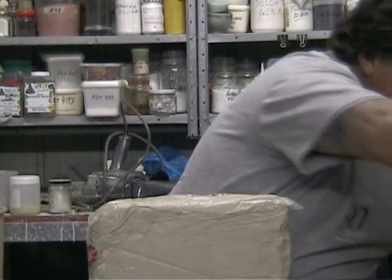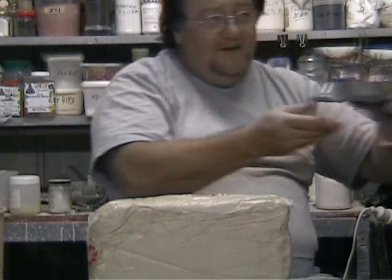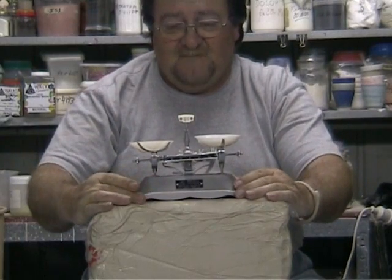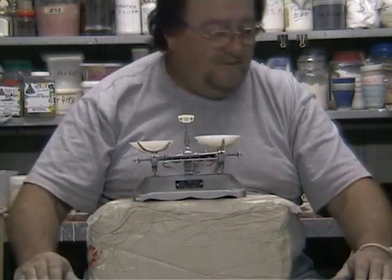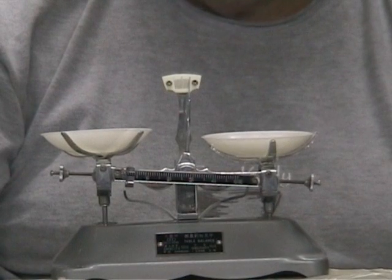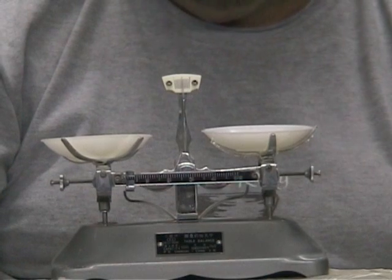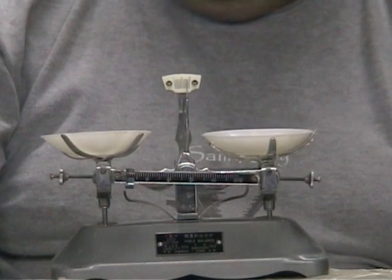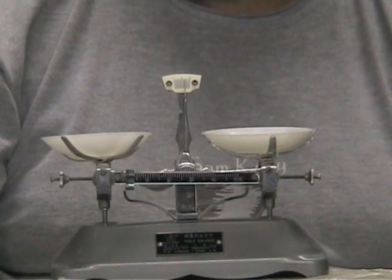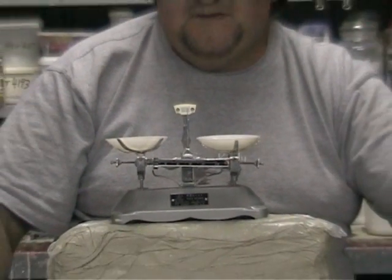This little baby I haven't used yet. It measures in tenths of a gram and specialises in that field. I do know people that use it for glazes to measure out oxides, especially cobalt carbonate and things like that, where you don't need much. If you want to do a 50 gram test, you might only want half a gram of cobalt carbonate. That's what this little baby is used for.